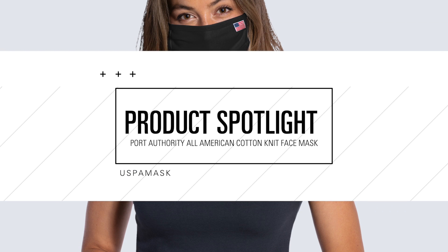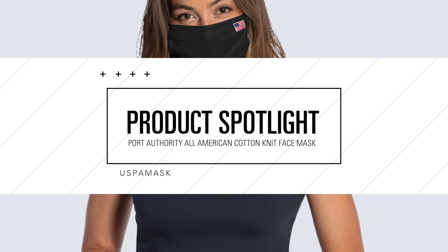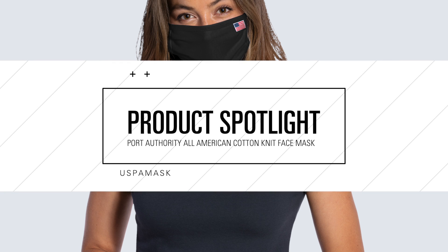For those that would like to help support USA Made products or are required to wear it, our Port Authority All-American Cotton Knit Face Mask is a great option.